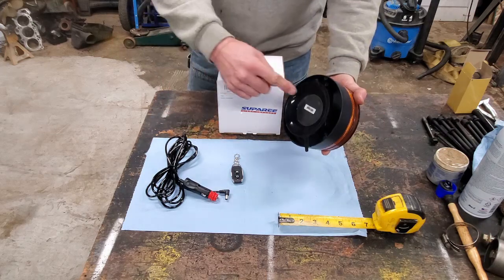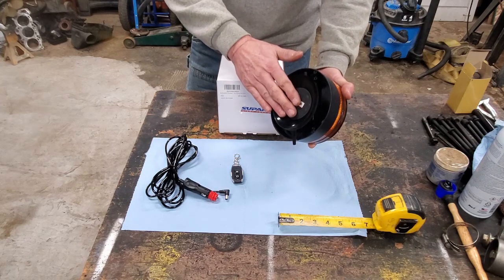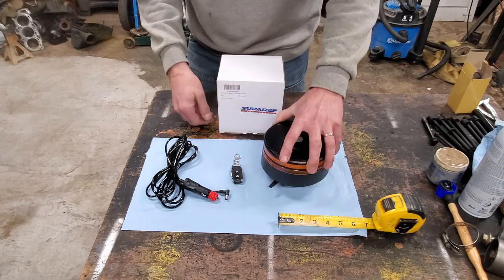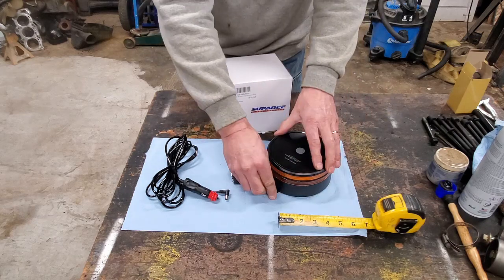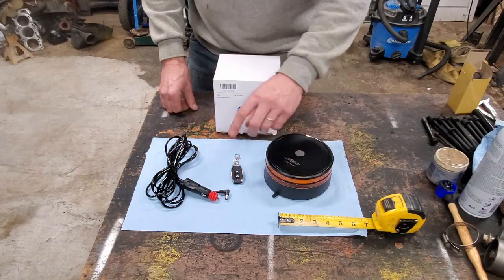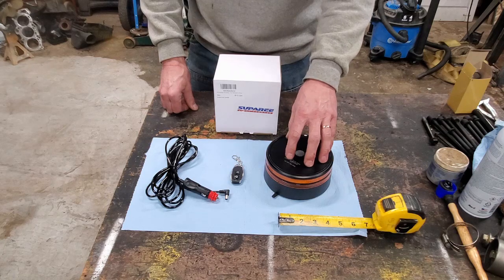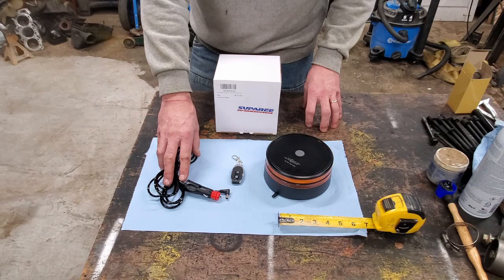It's got a hard plastic lens, hard plastic top, a charger, and a key chain which is also a remote control. Pretty nice setup, pretty easy to use. It's magnetic and the magnet is rubber-coated, so this won't scratch the paint on your vehicle. It also has this rubberized suction cup to go over it, keep water out, keep things clean. There's also a tab right here - once you put it on the vehicle, instead of having to yank it off, you grab it right here and up it comes. Pretty handy. You do also have this remote control.